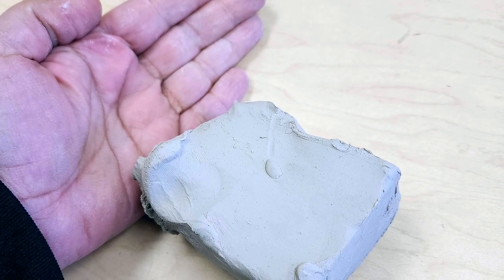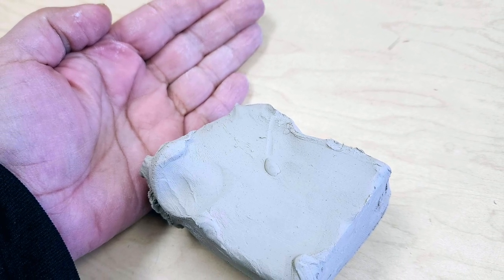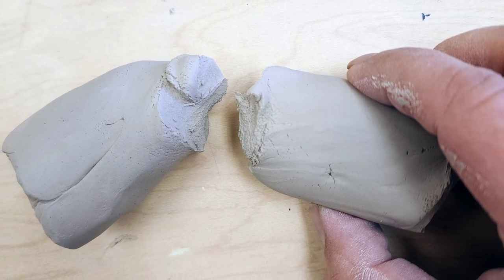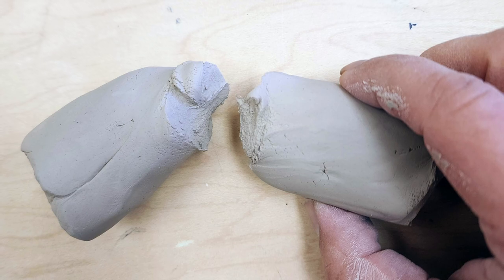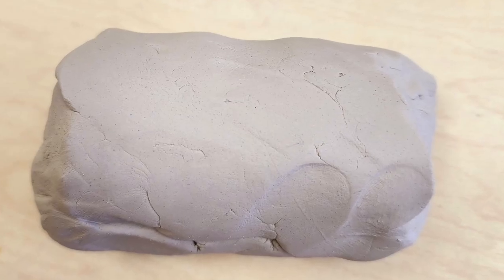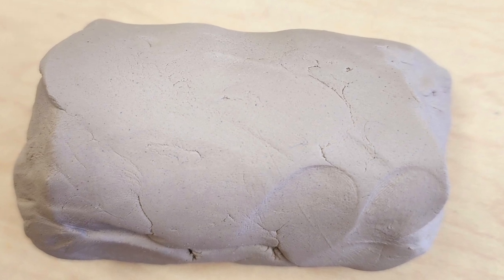Start off with a piece of clay a little thicker than a deck of cards but about the same size. You're then going to take the clay in two hands and twist it in half so it makes two pieces. You're going to take that clay and slowly roll it into — think of it as a thick burrito.